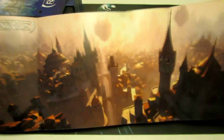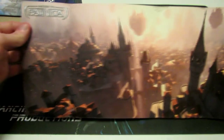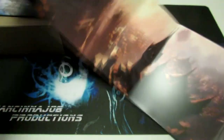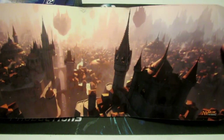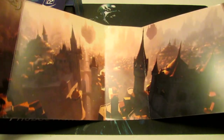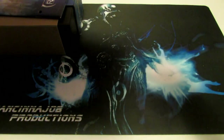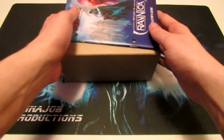All right, so this is a panoramic kind of one. Usually some of them will be going up and down instead of side to side, but this one's definitely really nice. I like the panoramic view of Ravnica — definitely really awesome. For those of you who purchase a fat pack, you can stick that up on a wall.